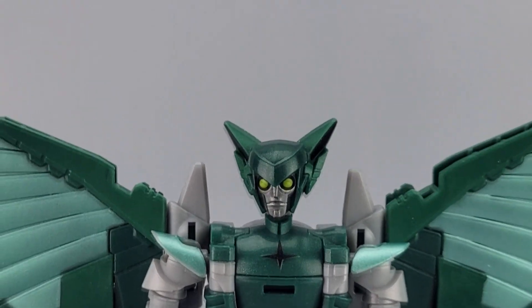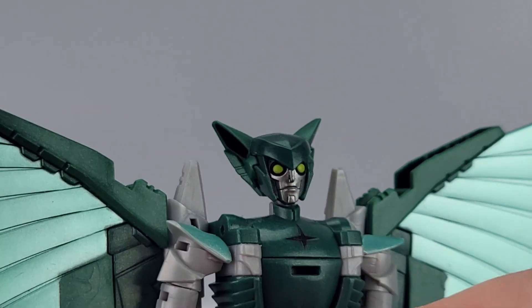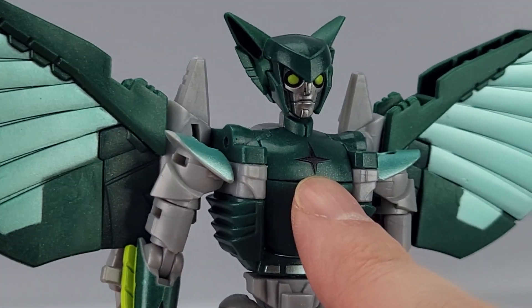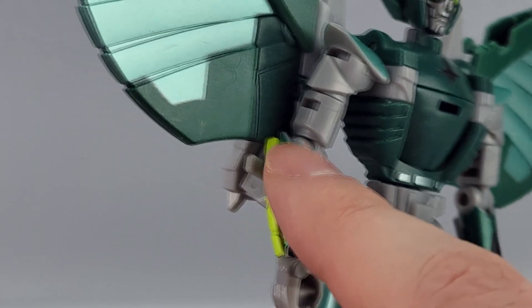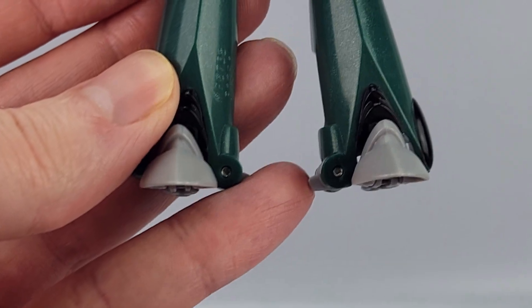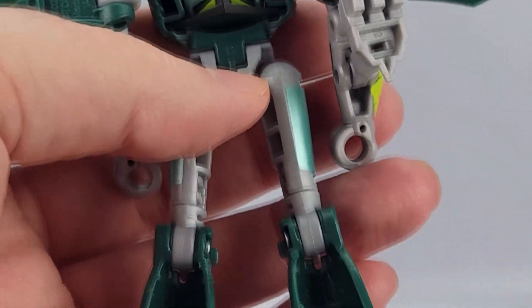Looking at some details — you can see some greenish, goggle-like eyes, and there's something like bat-like ears, which is interesting because they're not a bat. There's a little black cross piece right there, some nice metallic green paint, and this yellowish-greenish fin or whatever on the arm — green, black, and gray down there.